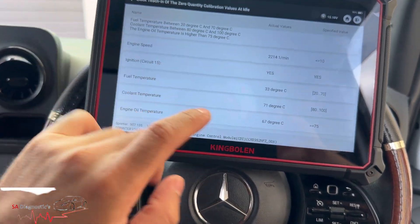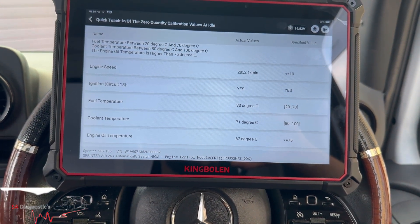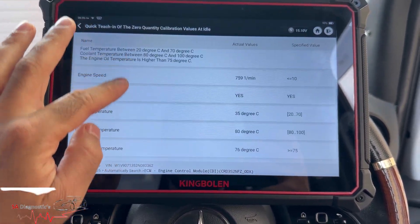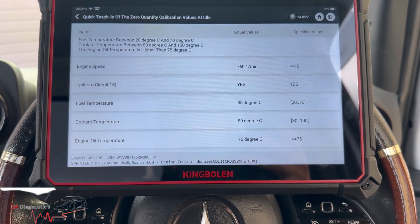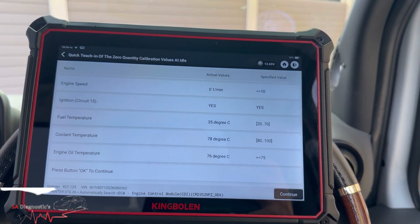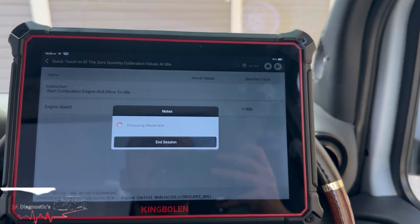Let's check the engine temperature — we'll keep the foot down for a bit to get the engine temperature to the degree we need, then hopefully keep it there. So we've got the readings there. What we'll do is turn the engine off, put the ignition on, and then hit continue to start the engine.